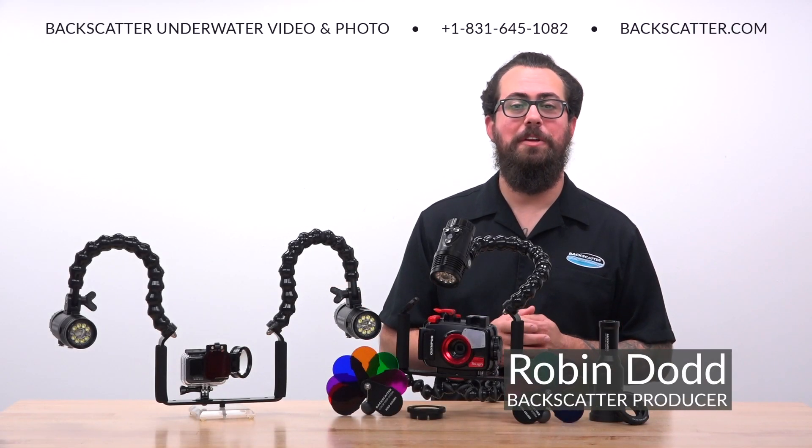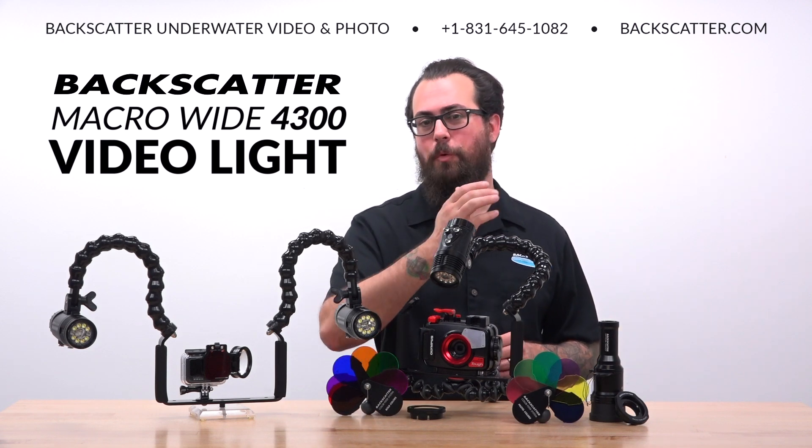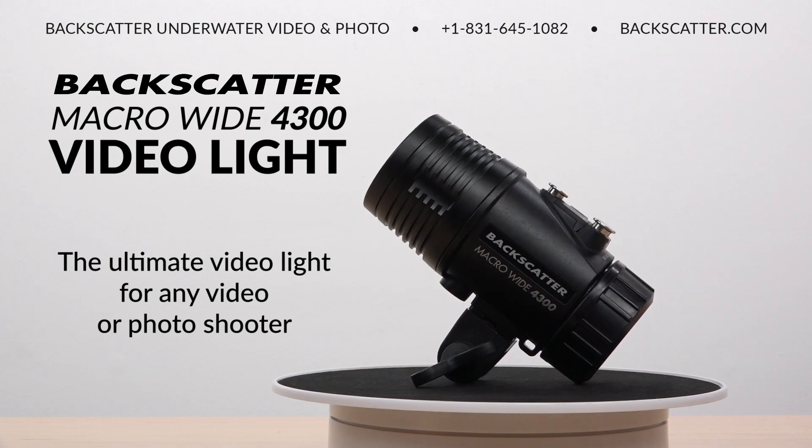Hey everyone, Robin from Backscatter here with our newest product, the Backscatter Macro Wide 4300 Video Light. We developed the Macro Wide Video Light to be the ultimate video light for any video or photo shooter.